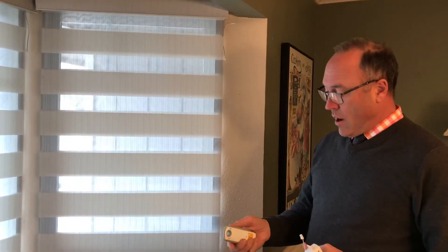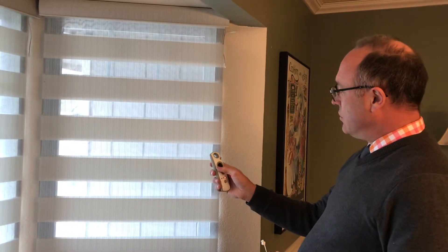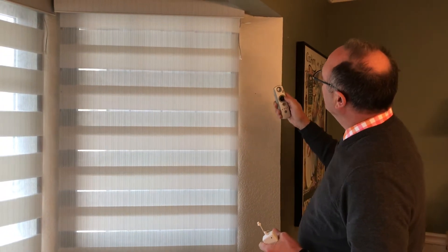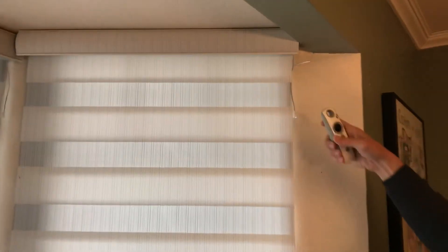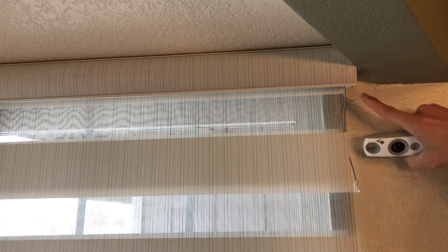First of all, you're going to operate your shade. In this case we're going to put it on the correct channel and go to the all the way down position — excuse me — and if we look right here, do you see that red blinking? I'll do it again, put it in a different position, and right here you see how that's blinking red.